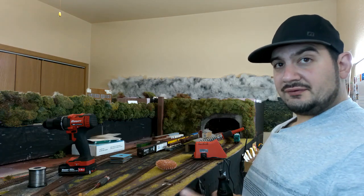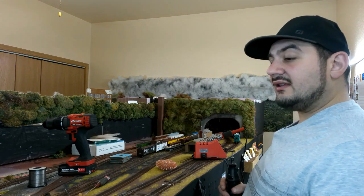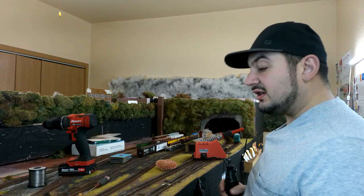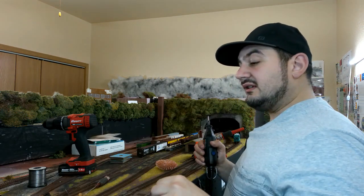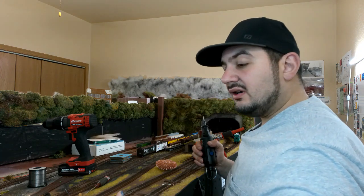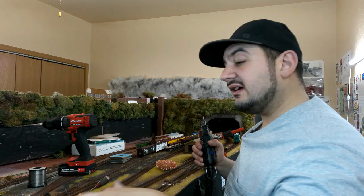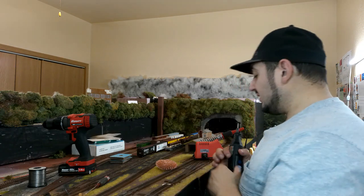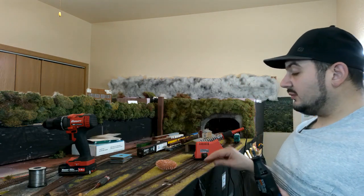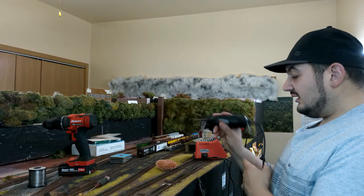The beauty of this hex frog juicer is that you can hardwire directly to your frog. I'm using the Atlas number eight and the Walthers number eight switches, and over here we're using Micro Engineering number six switches. Some, like the Atlas ones, have a little copper pad or hole so you can solder from the side instead of right to the frog. For the Walthers switches you need to go directly against the frog. I've got a Dremel here with a brush on a low setting.